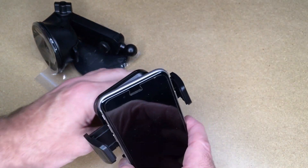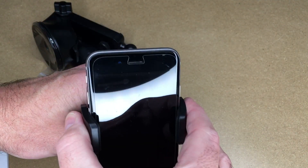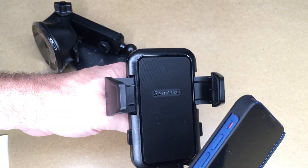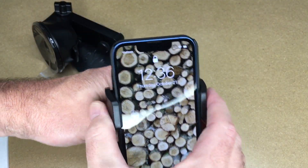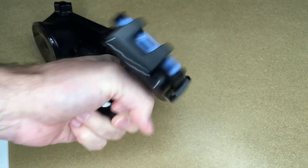Next is an iPhone 6, which is a taller phone. I can press down on this to make it a little bit lower. This also does not have a case. This is an iPhone 13 mini — now that's more secure because it has a case on it, so it's really in there.